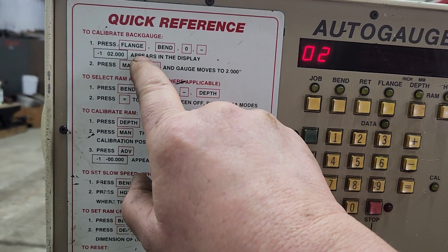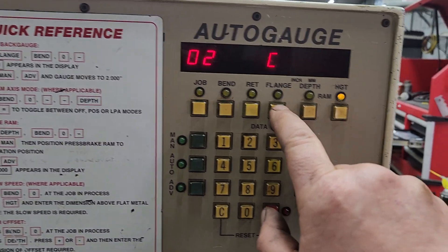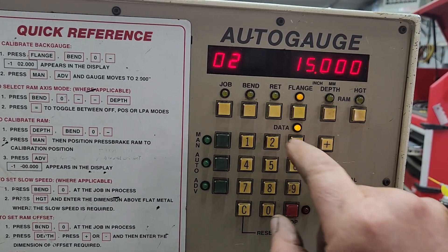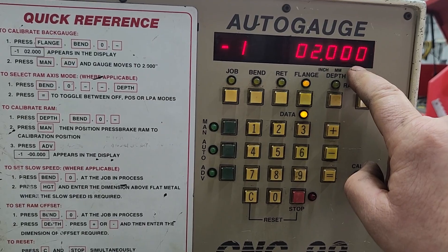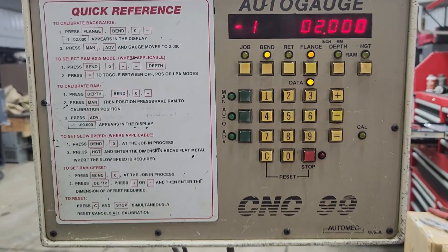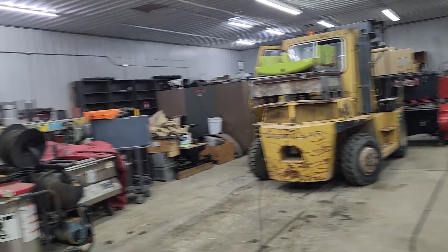So the first thing we're going to do is calibrate the back gauge. What it's going to do is you hit flange, bend, zero, negative sign, and it's going to populate itself with two inches. What's going to happen is it's going to go to the back of the machine — back of the back gauge — which is 24 inches, and then it's going to hit a micro switch back there, and that's where it calibrates from.